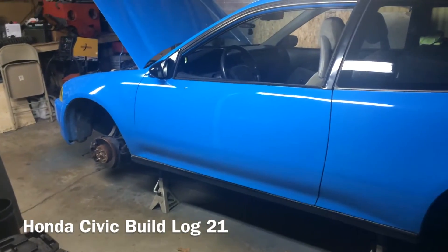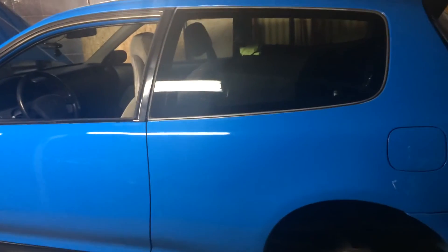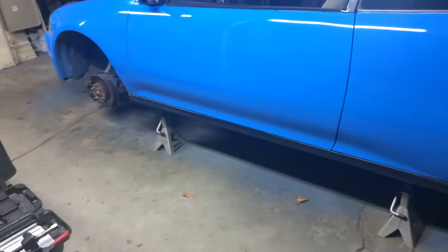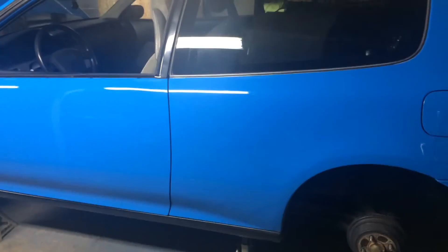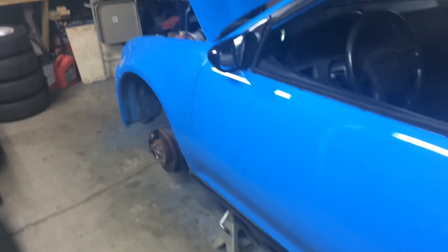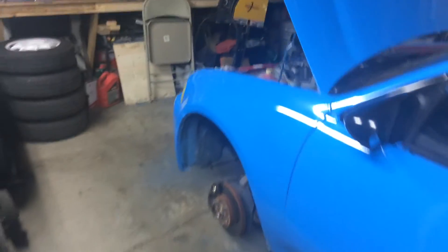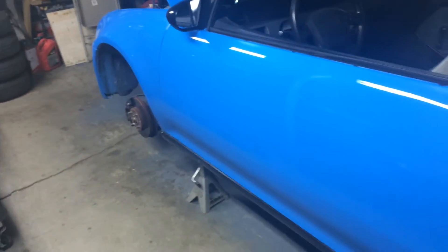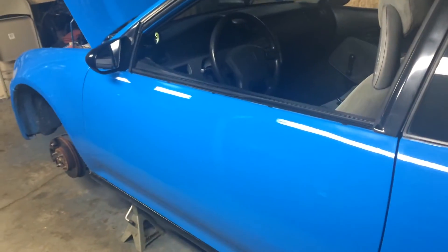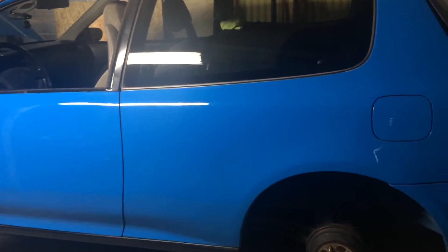Hey guys, long time no see — it's been a few months. Just wanted to give an update while I'm in the process of doing some work. As you can see, got the car all painted, cleared, sanded, and buffed. The paint is all done. There are a few hazy spots that were just missed a little when buffing that need to be redone, but it came up pretty good.